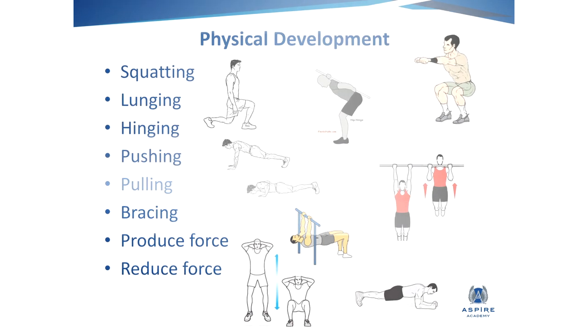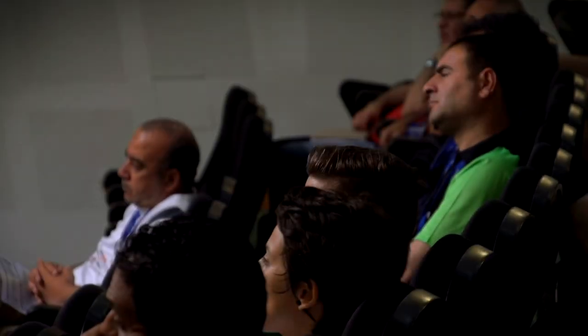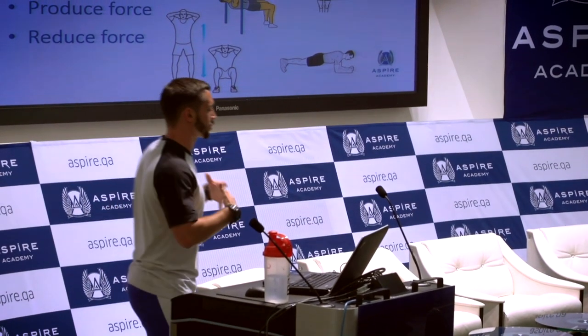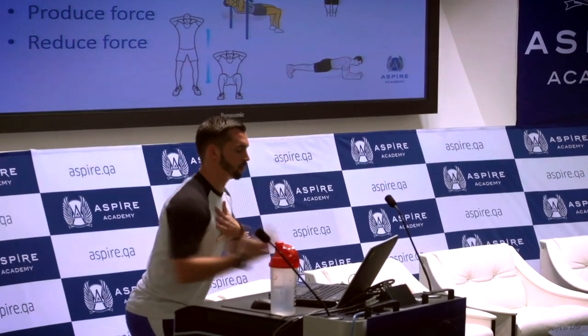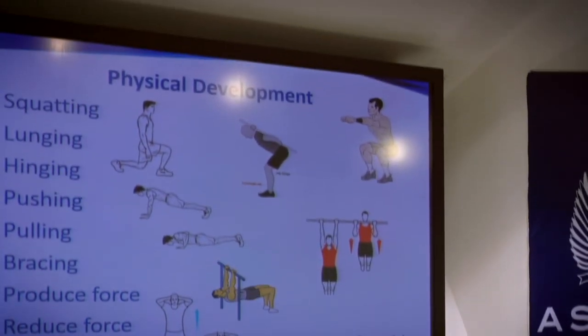By having an equal distribution of this, we don't want athletes that do lots of push-ups ending up with imbalances. So we try to balance everything out, and if we can put them in a strong position where they can squat and hinge and they've got the strength in the upper body to both push and pull, hopefully they'll be able to hold positions during training longer so that we can get better quality training in.